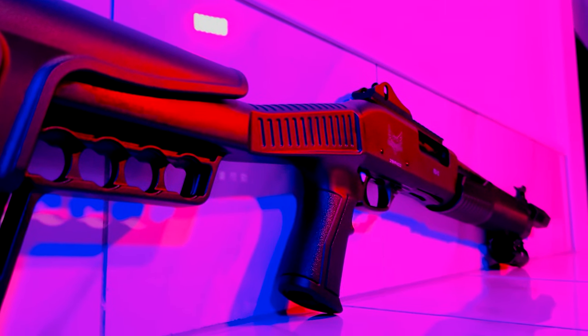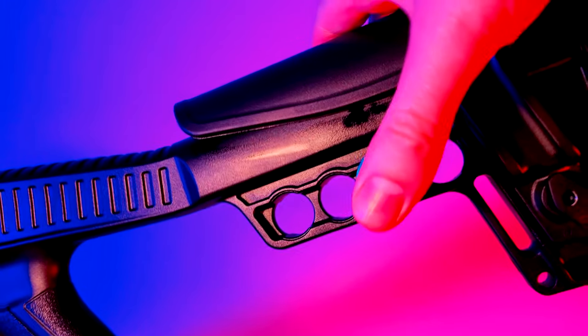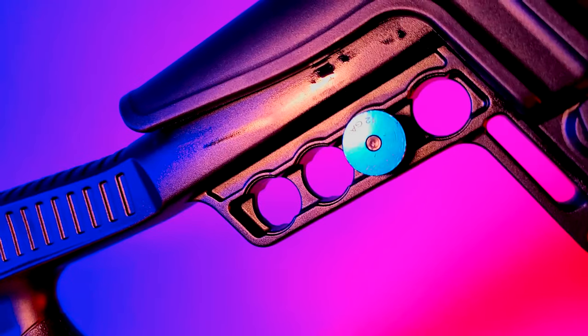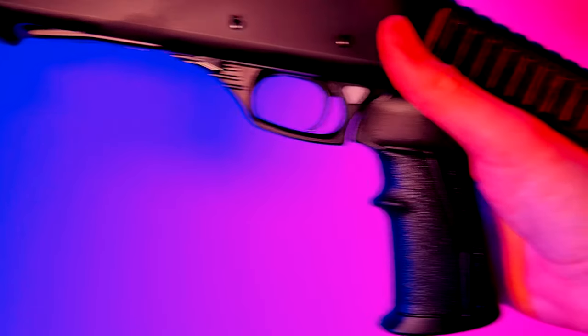If I can carry more ammo on the gun, I will. You probably won't be emergency reloading from the Emperor stock, but once you slide your shells in there, they fit tightly and they don't stand a chance of falling out. The pistol grip is comfortable and the whole setup feels solid and well put together.